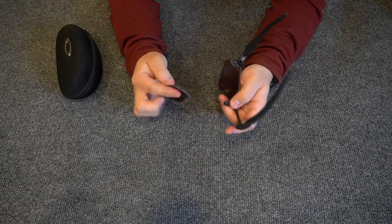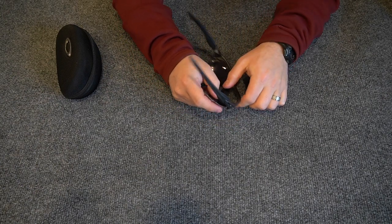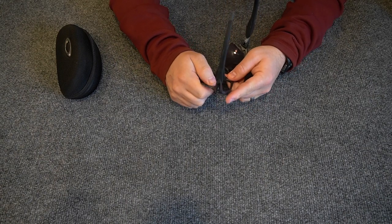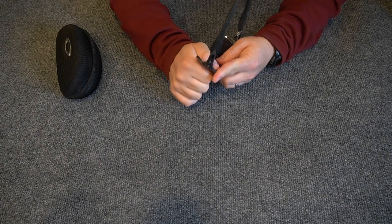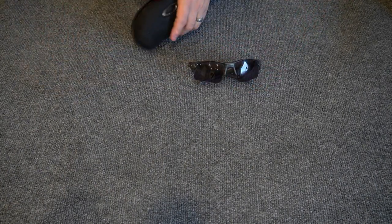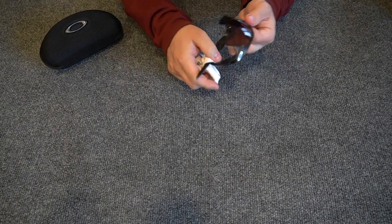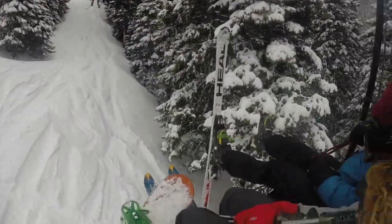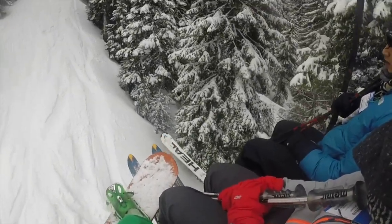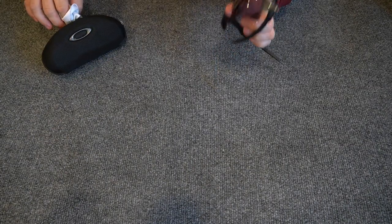One thing you may be worried about is: if they snap in and out that easily, how do you not lose the lenses? Here's the interesting thing — it wasn't until preparing for this review that I snapped them out for the first time in two years. There was no reason to take the lenses out, and they never popped out on their own. Even when I took these snowboarding and fell, they never popped out. So they pop in and out easily, but not so easily that they'll pop out and you'll lose them — at least in my personal experience.